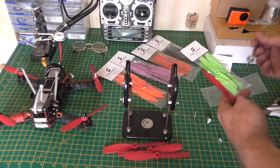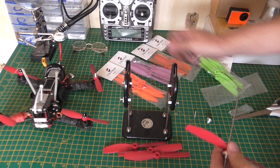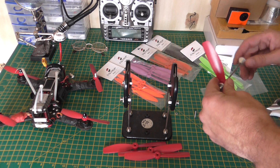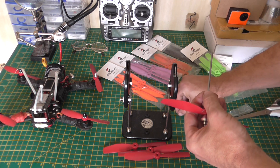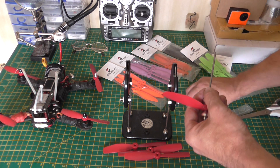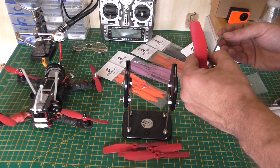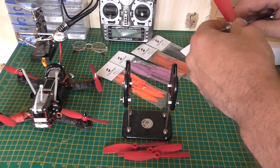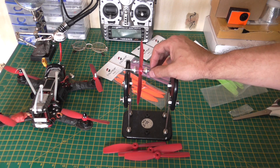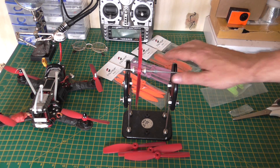I'm still using the 5045 bullnose — well impressed with those. Straight from the bag, number five is pretty much well balanced. I only broke one — it split so I obviously can't use it again, but that was a nasty crash and it also took out the Turnigy camera.